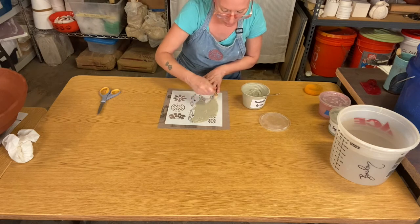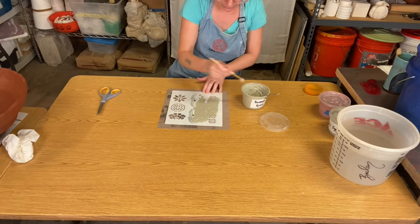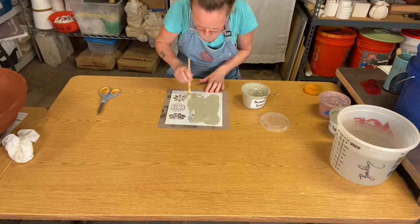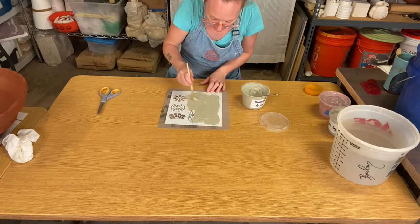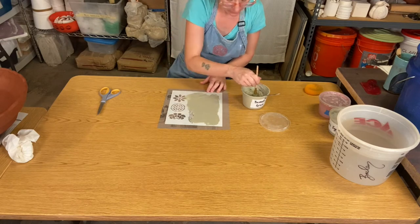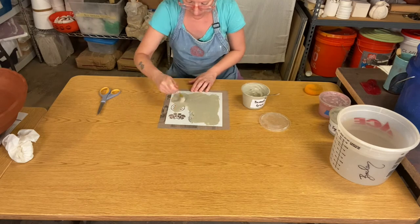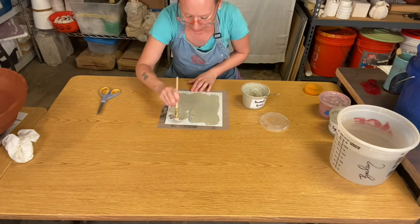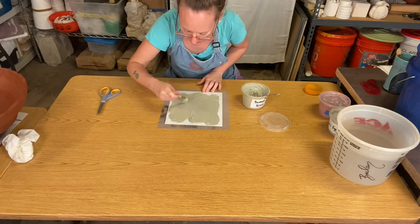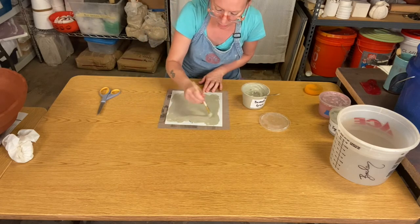The fact that the newspaper is wet helps the stencil stick down a little bit, but you also want to make sure you're holding it down so it doesn't peel up. Go back and forth over those cutouts until the slip is thick enough that you cannot see the newspaper through the slip. You don't have to worry if you get the slip outside of the stencil, because once this slip stiffens up a little bit we're going to be able to cut away anything we don't want with the scissors.